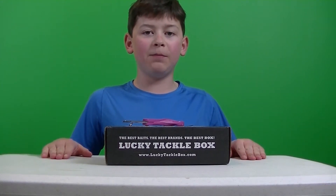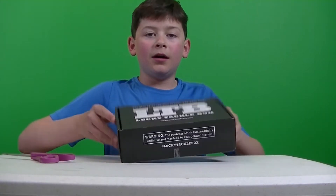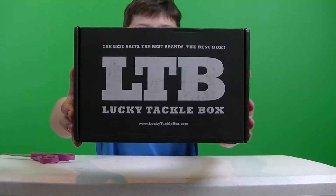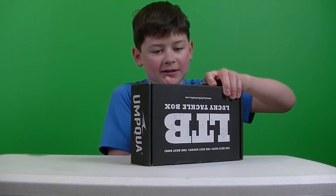What is up guys, it is FishCraft here, back with another video. In this video I have the LTB of April 2017, BassXL.